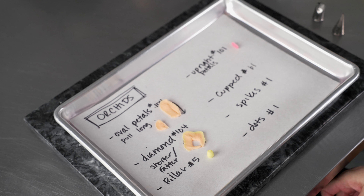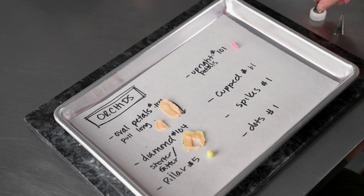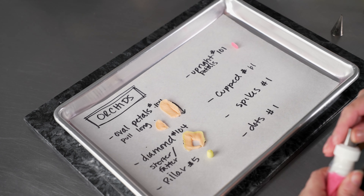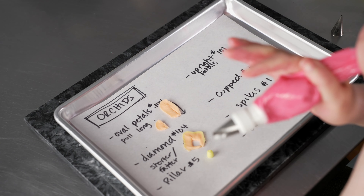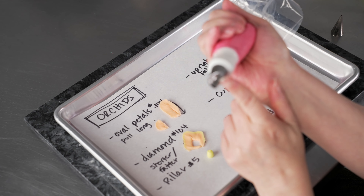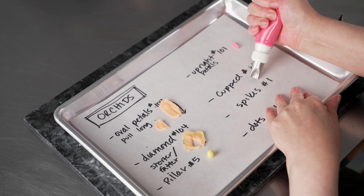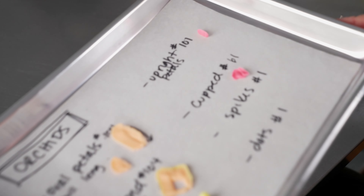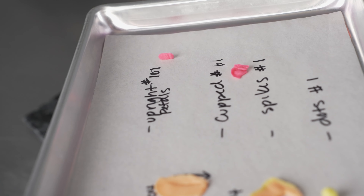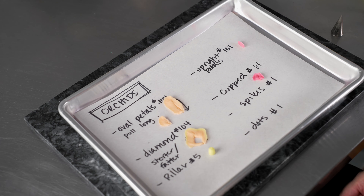I'm going to switch over and we're also going to do a little cupped petal with our 61 tip — this is also going to be in my magenta. Just go with the classic teardrop shape. That fat end of the tip is going to be towards the center; the skinny curved end is going to be towards the outside. And because it's curved, we'll get kind of a nice cup to that petal. You can see it kind of stands up on the end. And that's going to be part of the bottom.